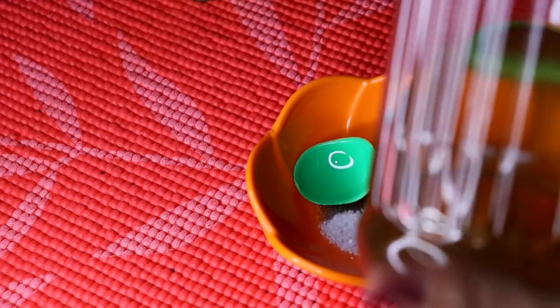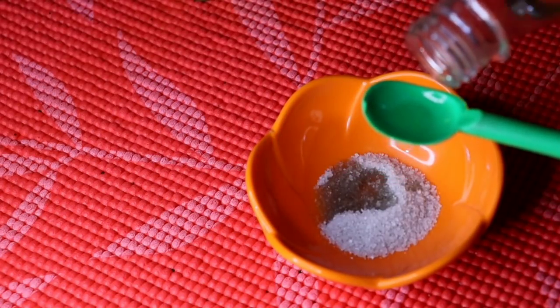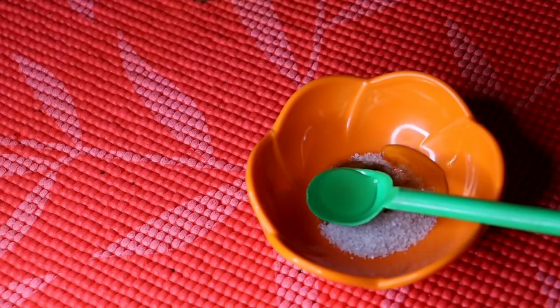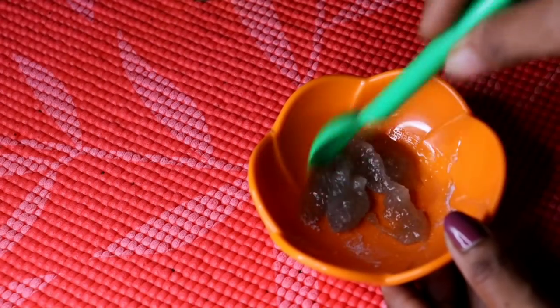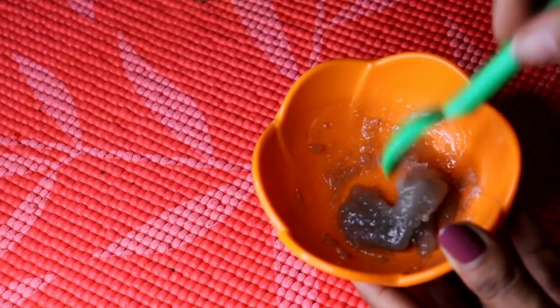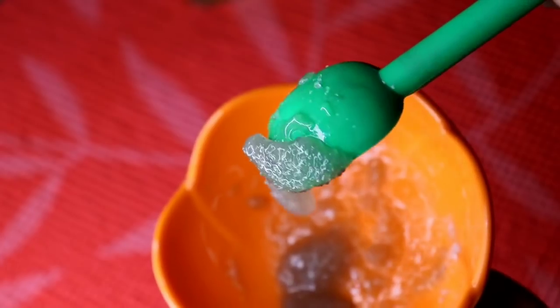We need to mix it. Add lemon juice and mix it well. We don't want a dry paste consistency — we need to mix it to the right texture. We need to mix the flavor in for the lip color. You can add pathways. We should mix it into our color so it doesn't become a dry paste.